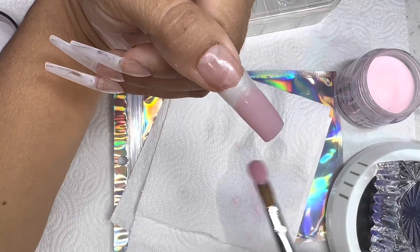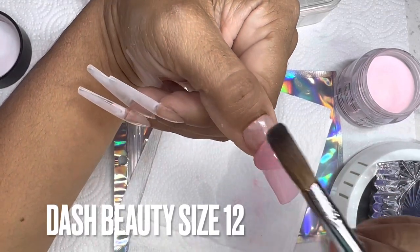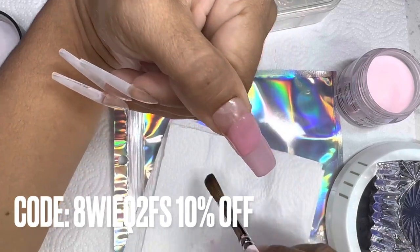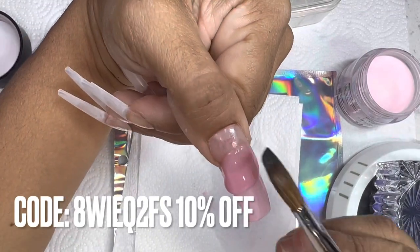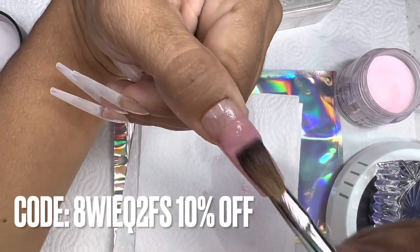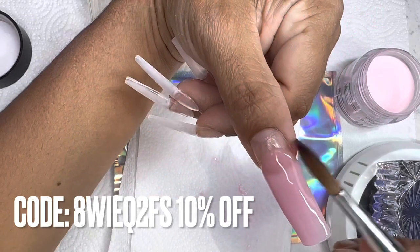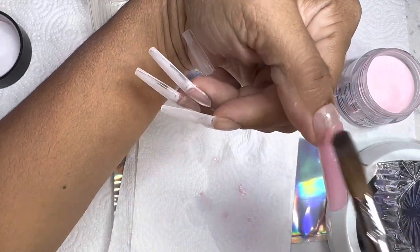I am going in with a size 12 Amazon brush. The brand is Dash Beauty — this is a size 12 Kolinsky brush. It's perfect for cuticle application; it's nicely rounded. So if you're someone who's having trouble applying acrylic near your cuticle area, this one basically places the beads there and blends them out beautifully.